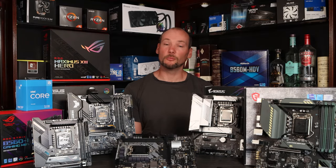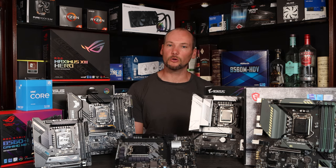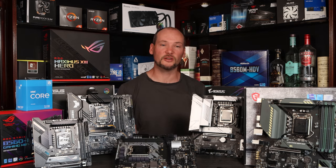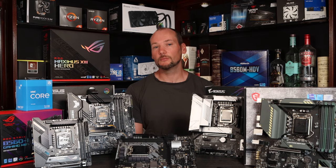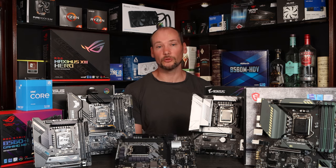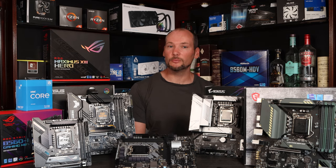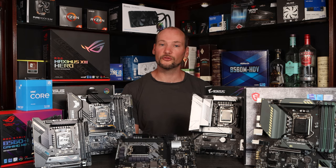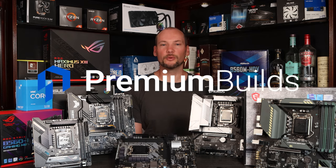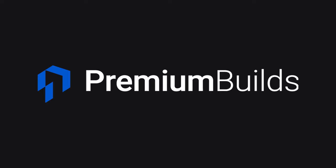Well, that concludes my roundup. I hope you found it interesting and informative, and hopefully it may even have prevented you from making a purchasing mistake in buying what is a cheap motherboard you might reasonably expect to perform well, but unfortunately doesn't. Please make sure you don't buy the ASRock HDV, and be very cautious at the cheaper end of the market to ensure you're getting a motherboard that will actually support the CPU you want to fit to it. Please take a look at my companion video, where I dive a little bit deeper with some more results into the power delivery specification of these boards and how they behave. Do check out premiumbuilds.com — we've got loads of build guides and reviews on there, component selection choices, and other information to help you build the very best PC you can for your money.